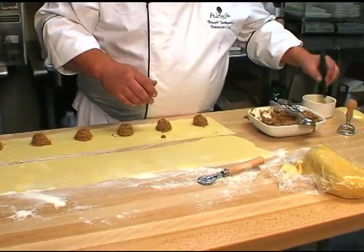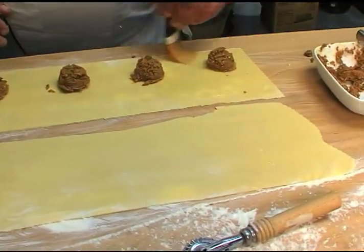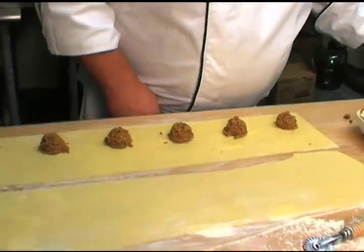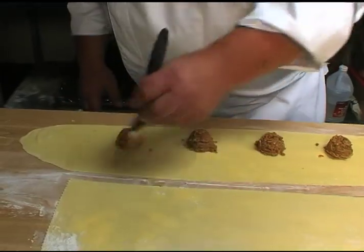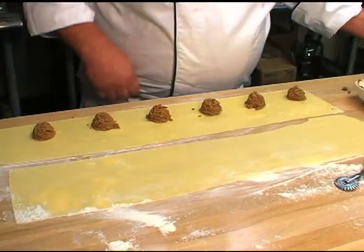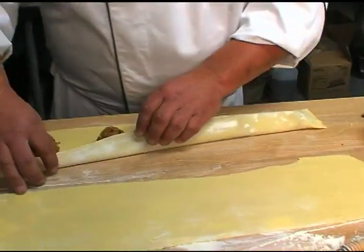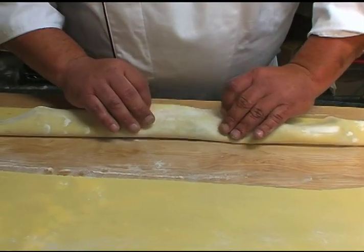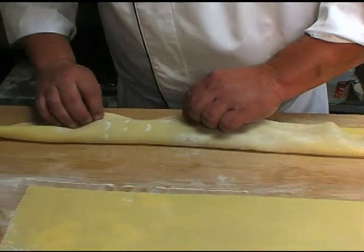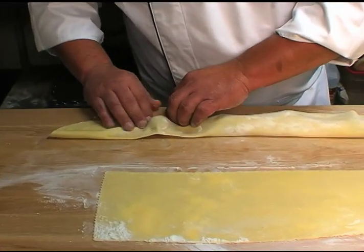So now we've got an egg and water mixture right here — we're going to call this like concrete, okay? This is what binds everything together. One egg with a little bit of water to smooth it out. Take these, fold them over. Sometimes you don't get them centered, just move them over just a little bit. You've got to make sure you get the air out of them and you press them down.